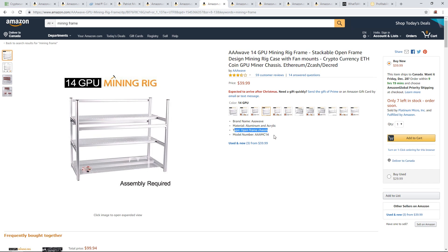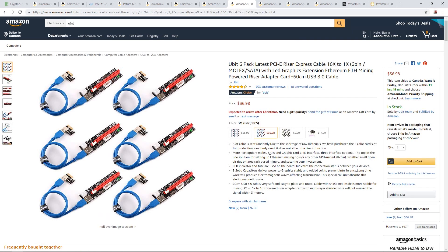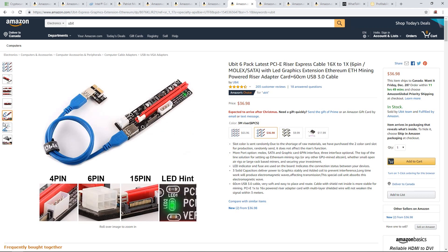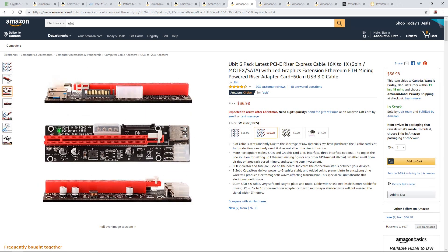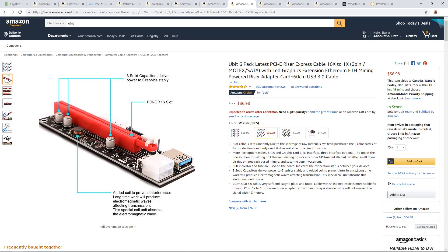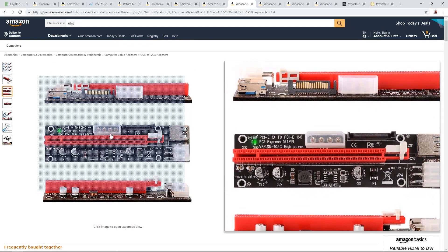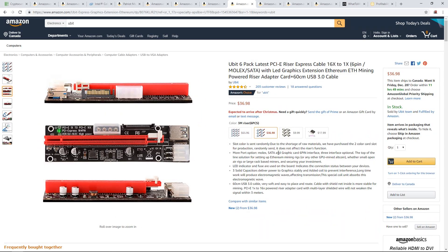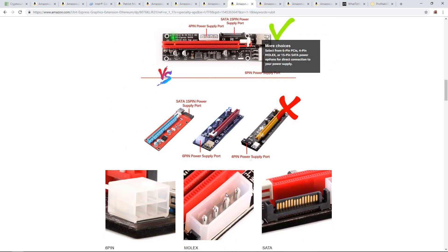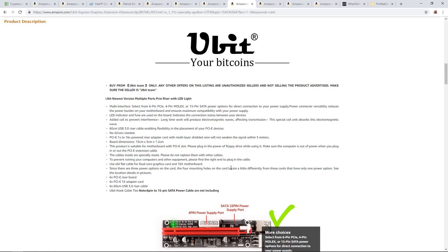I'll have a link in the description. For risers, these are the best — the UBIT PCIe risers for your graphics cards. All of my rigs are running these. About half a year ago I replaced all my old 006C risers, which weren't as good and failed a lot. But these UBIT brand ones I've never had fail. I think these are the latest version, 009S or something — really solid company, really solid risers. I've never had a problem with one.